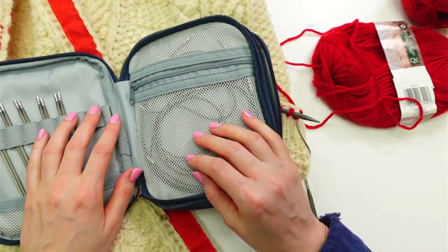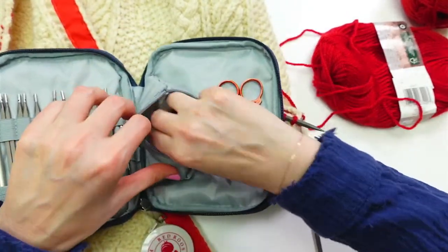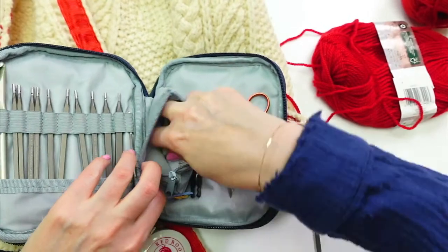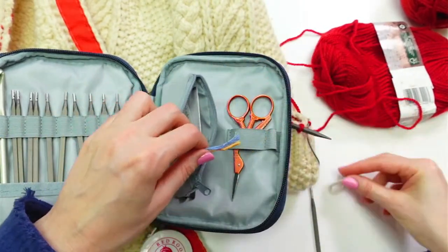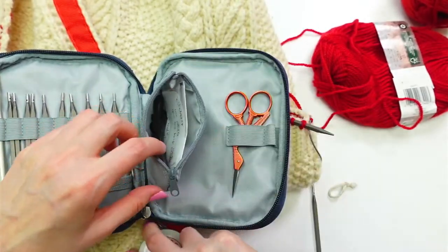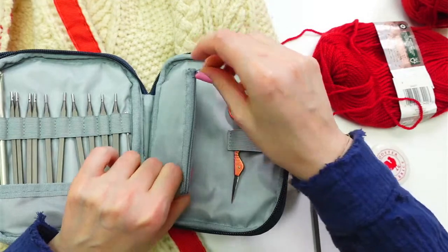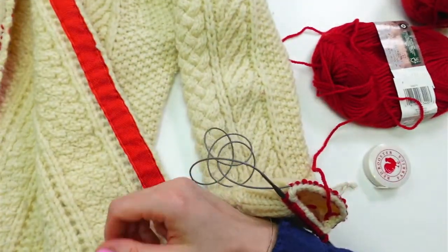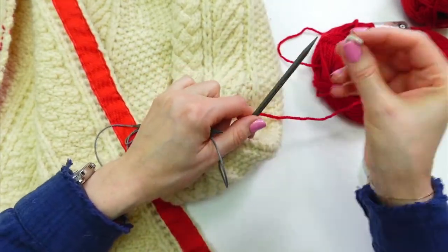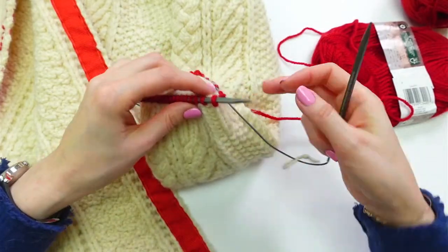Sherry suggests marking the first stitch too — let's do it. I'm looking for a stitch marker in my bag but can't find my pretty one, so I'll just use a little piece of yarn — that works too. I should probably keep my little ruler out since I'll want to measure how long I want this ribbing to be, but I didn't measure beforehand. Putting the yarn stitch marker on now.